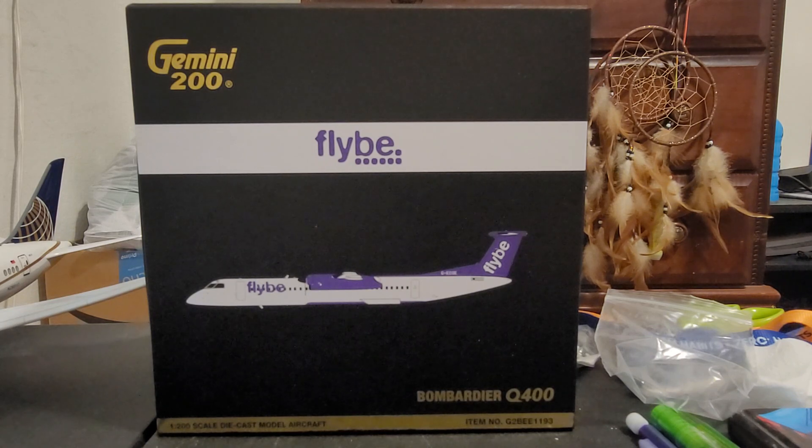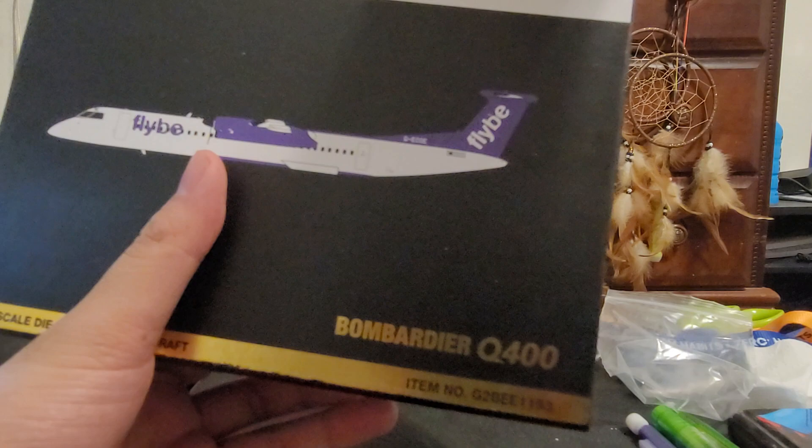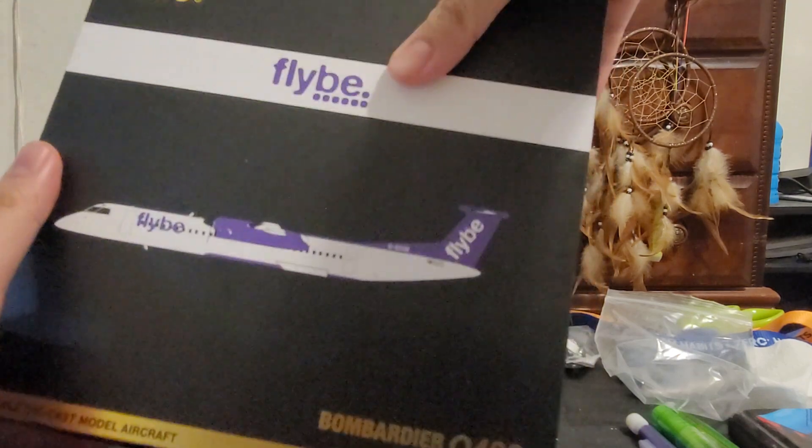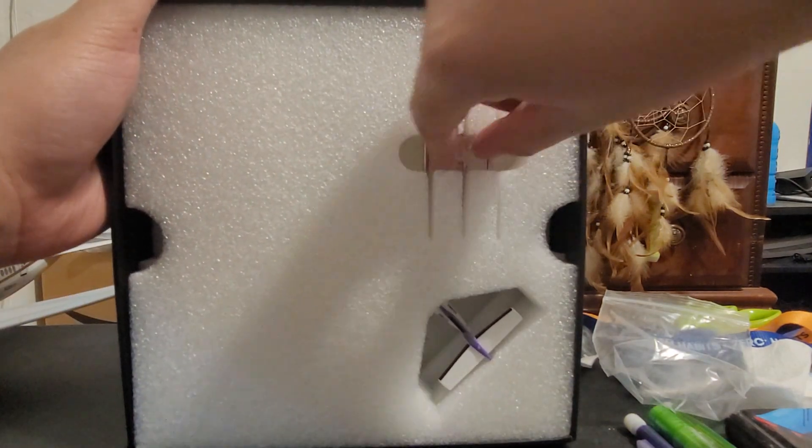Due to the pandemic causing this airline to go bankrupt and no longer exist. So without any further ado, let's do a quick unboxing.